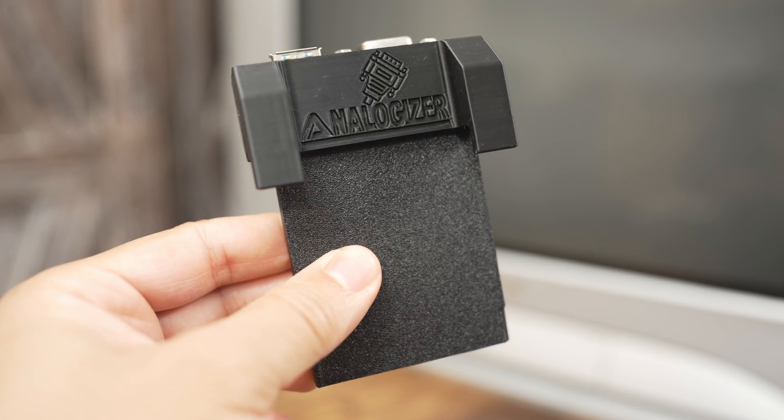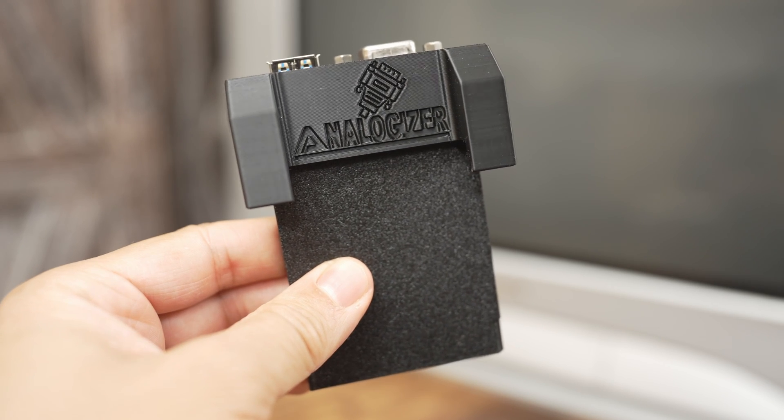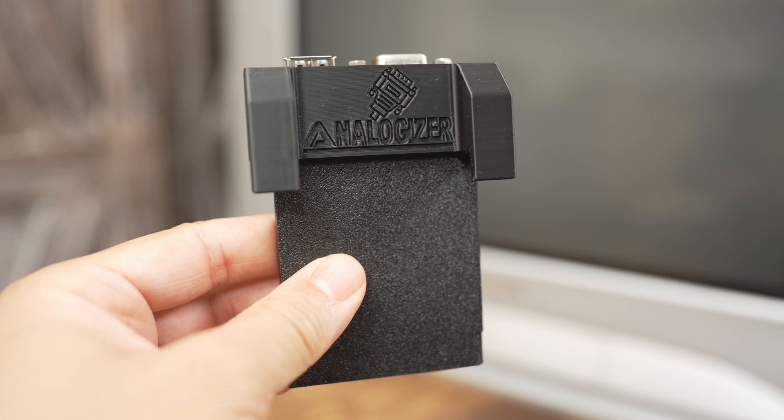This is the Analogizer. You can obtain it by going to its online store and placing an order. It costs 54 euros or 65 US dollars.